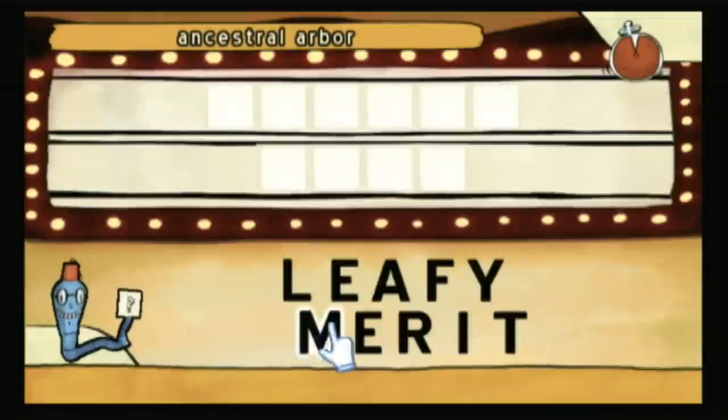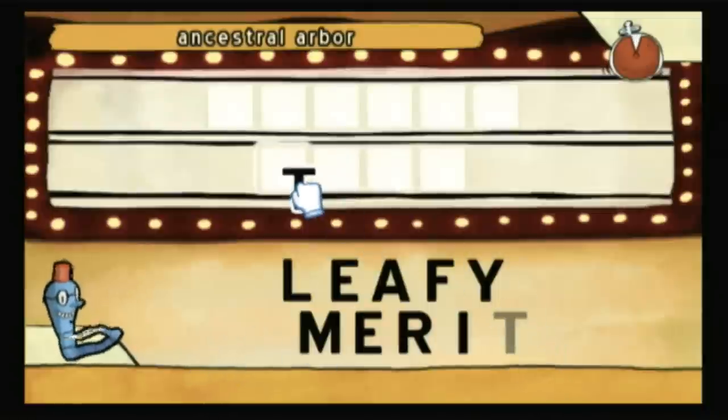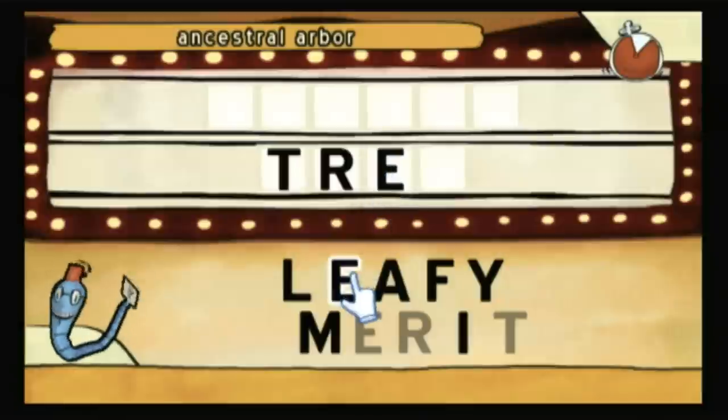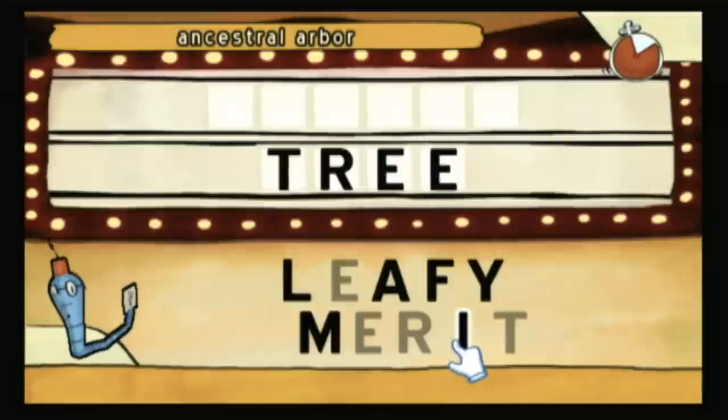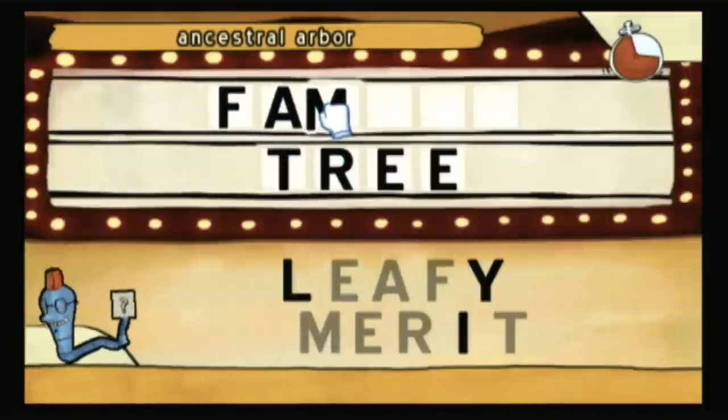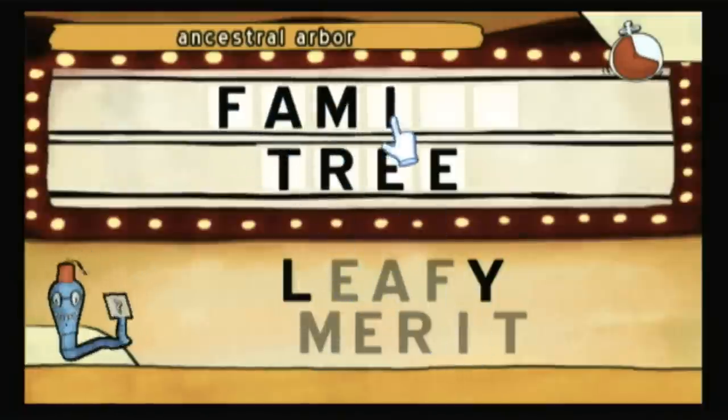You might like to know, however, due to a few complaints with the original prototype, there's another updated model of the glasses currently shipping with the game that are made of cardboard and red transparency paper. I guess some people were having problems when they were looking at billboards around town and all they could see were the words: Obey.